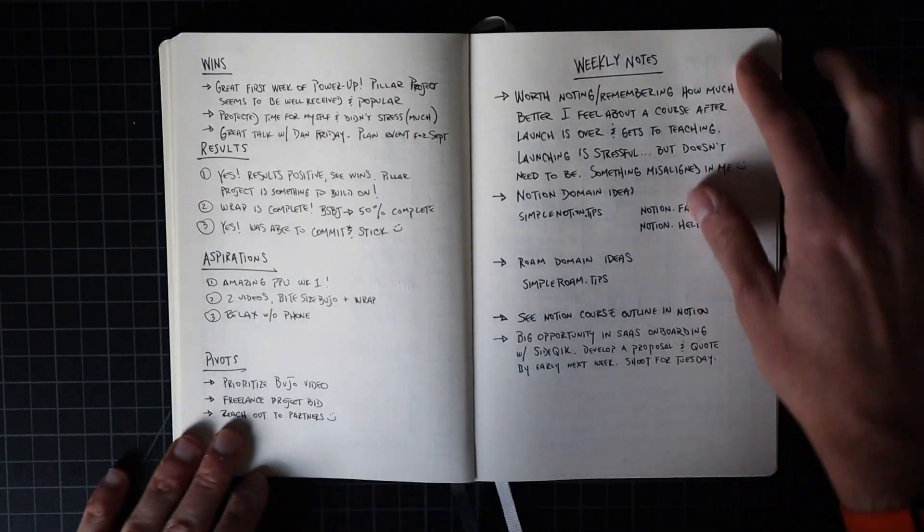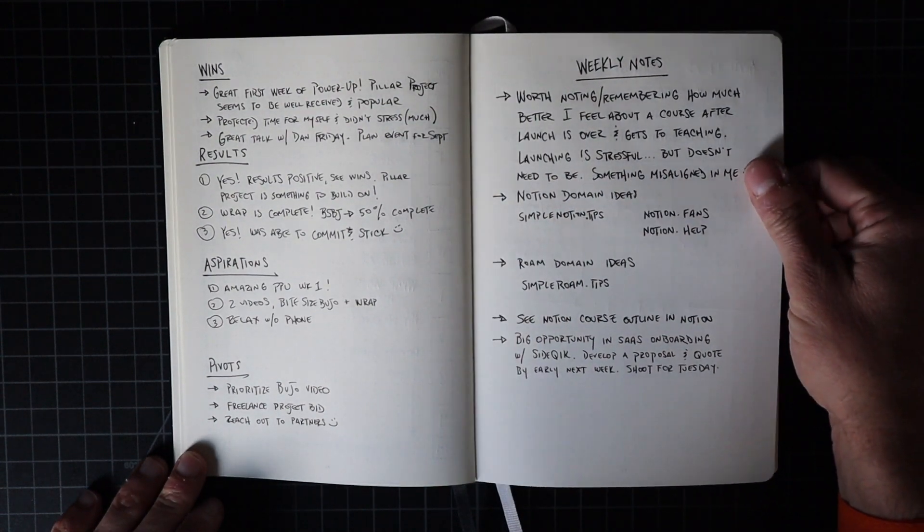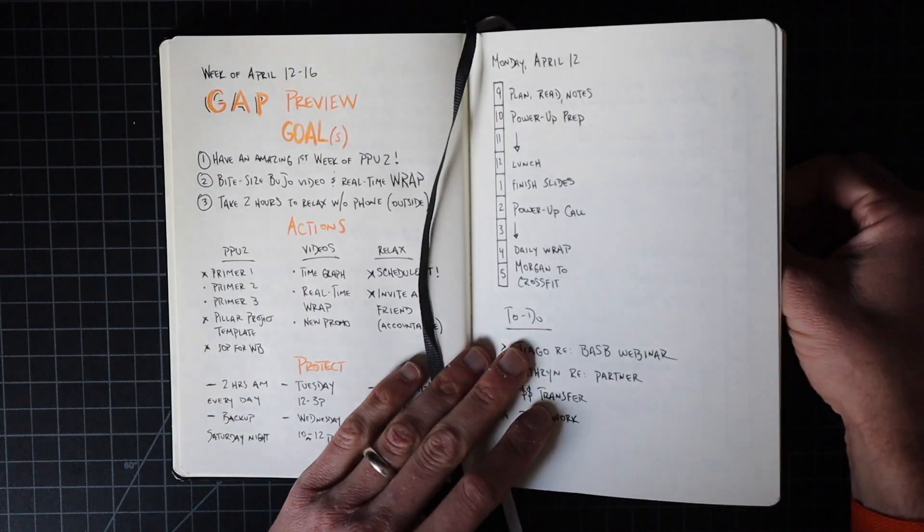Everyone, my name is Matt and welcome to my channel. In this video I'm going to be showing you how I perform during a week, using a bullet journal — that's what a lot of the videos on my channel are about. I want to show you how you don't need a whole lot of additional apps or tools, or to go digital, in order to be really productive and focused on the things that matter most to you.